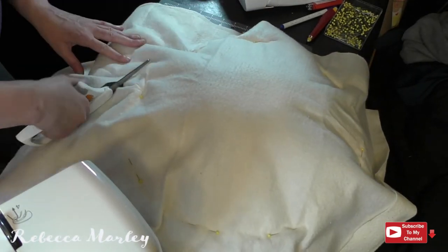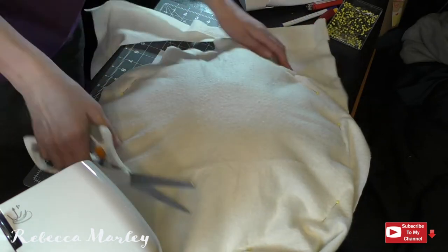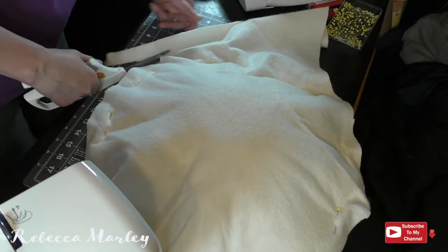With all the edges pinned down, I go ahead and trim off the excess and then I will hand stitch this onto the hat.